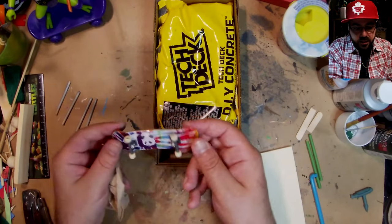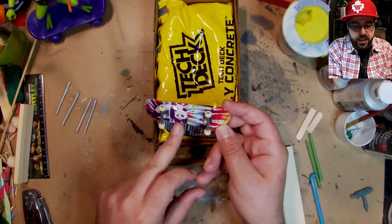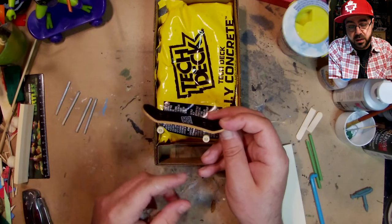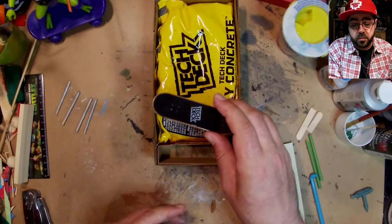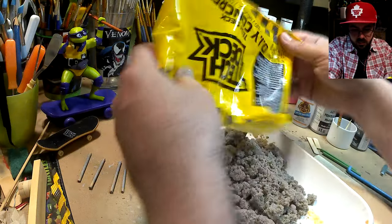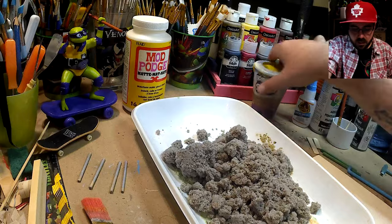That's the tech deck that came with the kit — pretty cool. The board is purple so maybe it's for Donnie; I have some purple wheels I could put on it. I don't know how to actually skateboard but the boards are great for the figures.